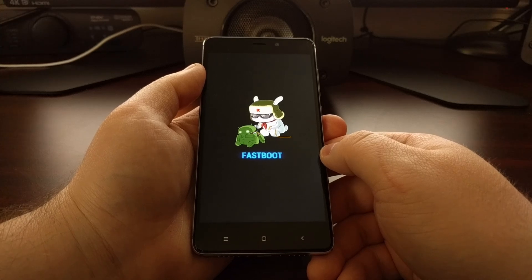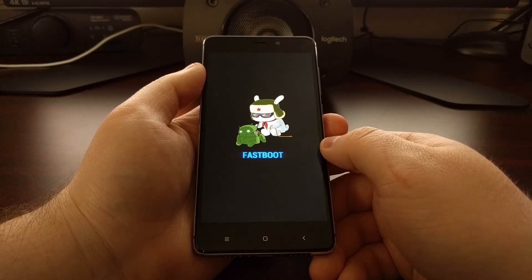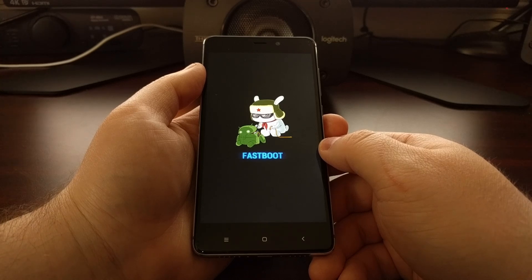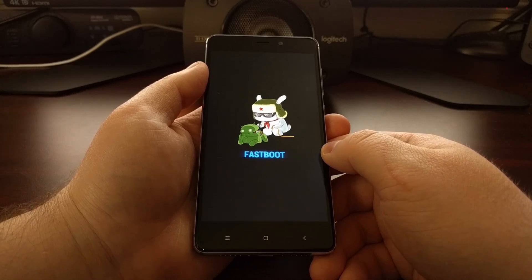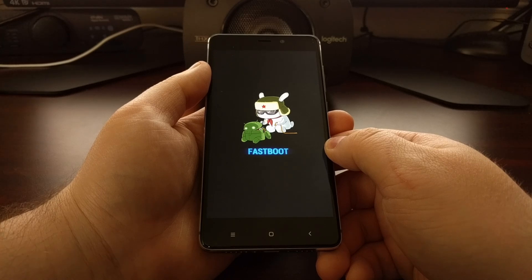Now you are in fastboot mode. From here, you can connect the phone to the PC and do a wipe to stock Android, or you can keep it connected to the PC and issue some fastboot commands with ADB and fastboot tools.